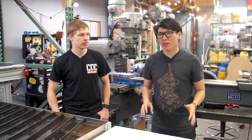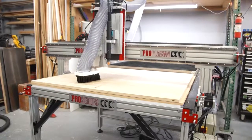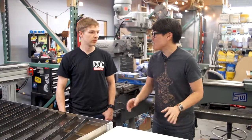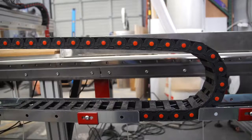Hey everybody, it's Norm from Tested. I'm here down in Frank Ippolito's shop where he has set up a big CNC router from CNC Router Parts. This is Drew — remember from last video — Drew's still here helping us set this up, and I wanted to have him help us make a project using a vector file.